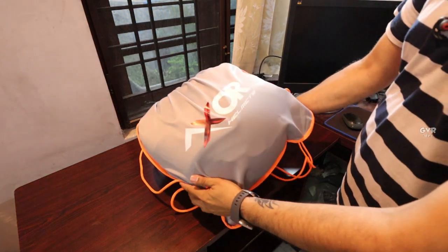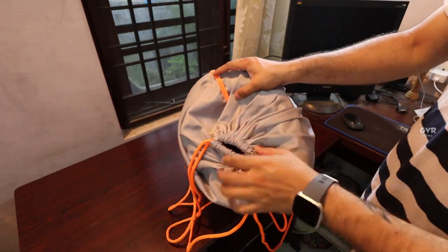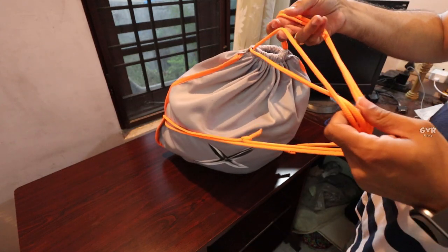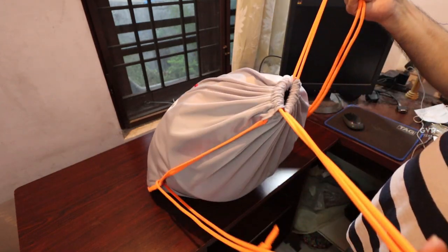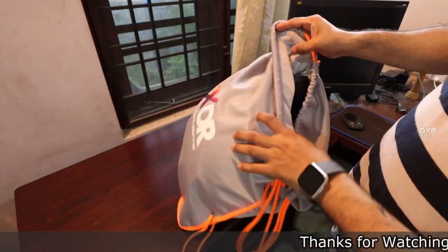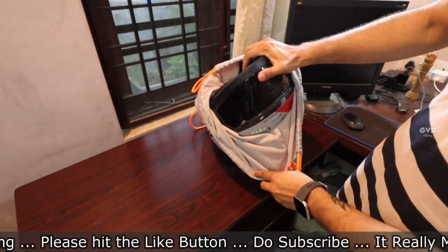So guys, this is the Axor helmet I was talking about. It comes in a good quality bag, so when you are going somewhere you can just take it as a backpack and carry it — that is one of the best features. When I open it, we have the Axor — the almighty helmet.